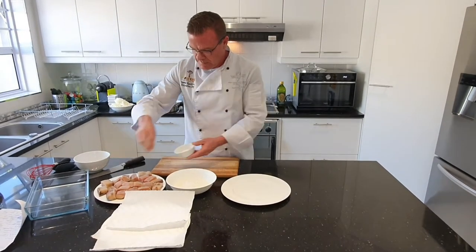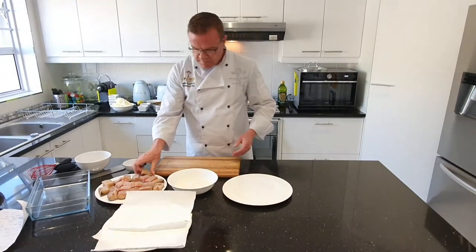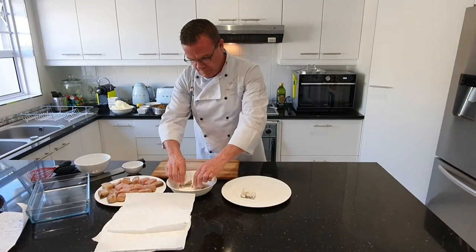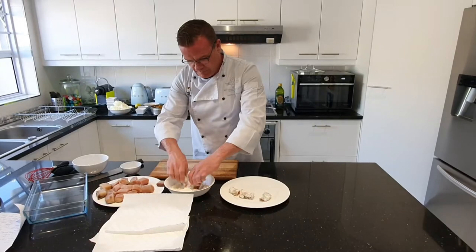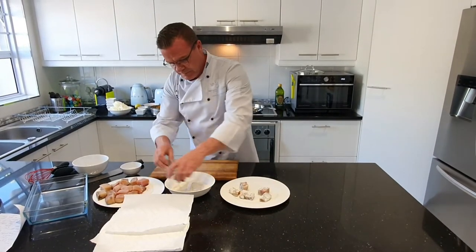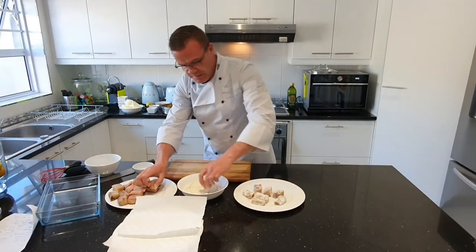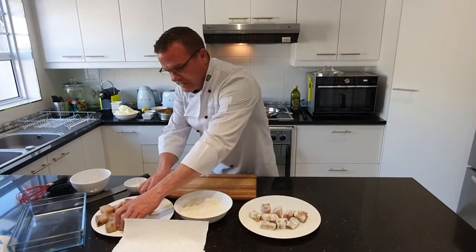Salt the fish and dip it in the flour. This prevents it from sticking and gives it a nice color — otherwise your fish is not going to look appetizing.